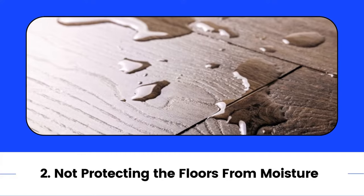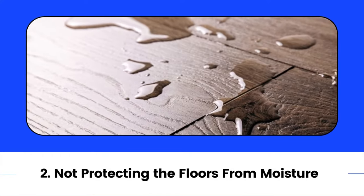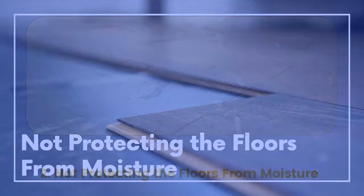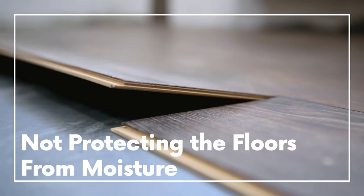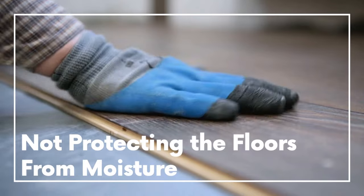2. Not protecting the floors from moisture. Moisture can completely damage the floor over time. Therefore, when installing laminate flooring, you should remove any moisture where the floor will be installed.